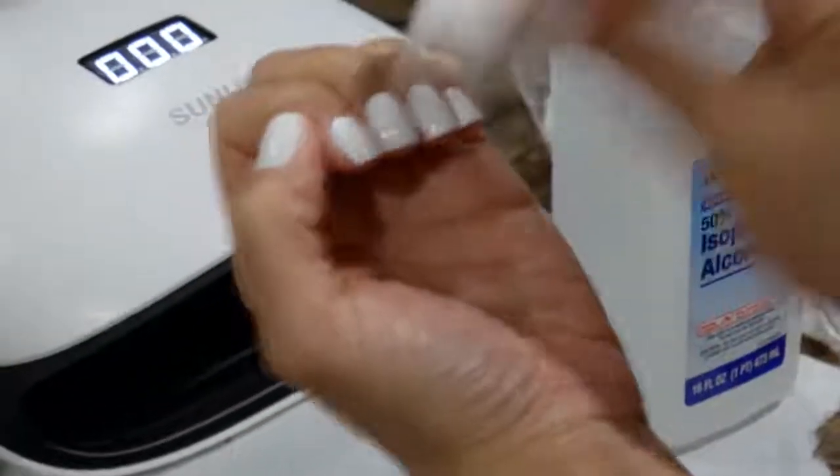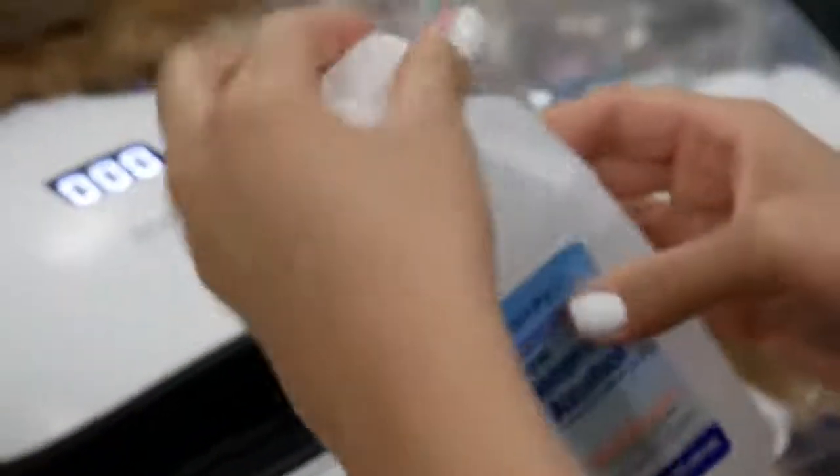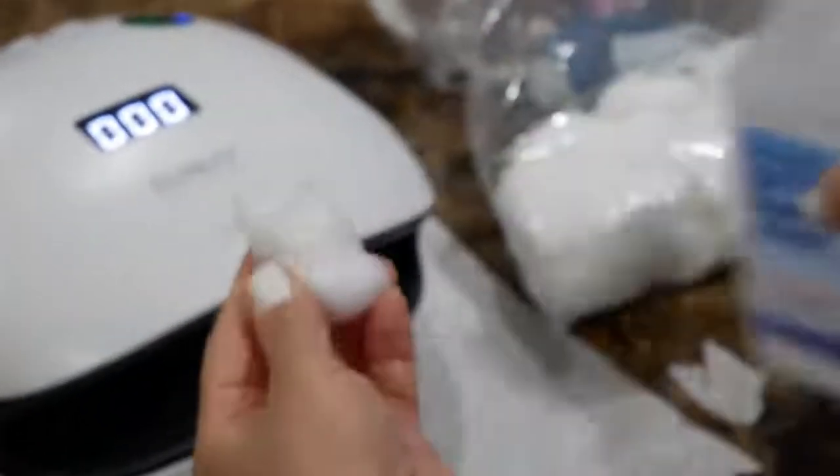When the nails are all done, gel polishes leave a sticky residue on your nails. To get that off, just use some alcohol and a cotton swab and rub that stickiness off.